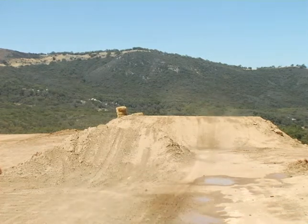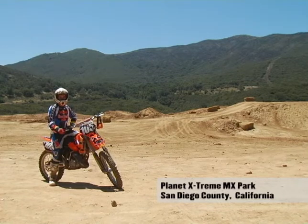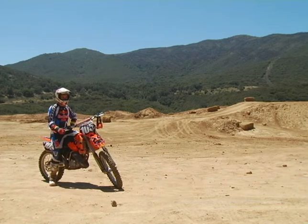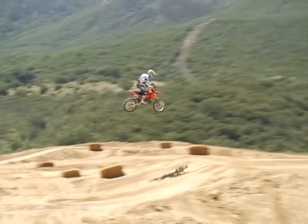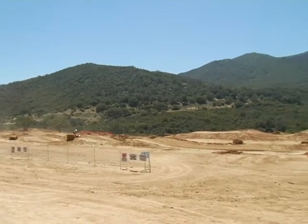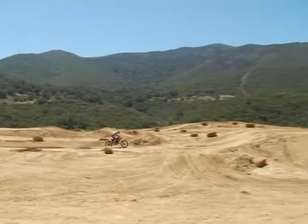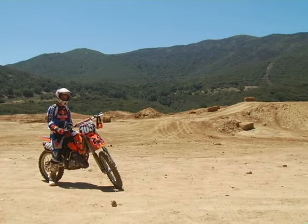I go to a lot of local tracks, a lot of amateur races, and I see these guys just catching huge air. When they come in they talk to their girlfriends, taking pictures — look how badass I am, I can jump this big jump. But I think it's much cooler when you come in with the trophy, because you're taking the correct line, the fastest line — the one that keeps you closer to the ground quicker so you can accelerate with more speed.